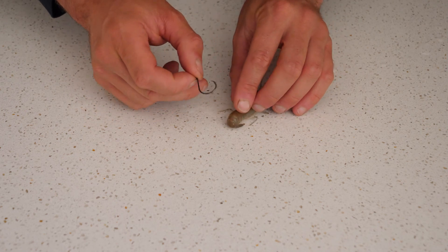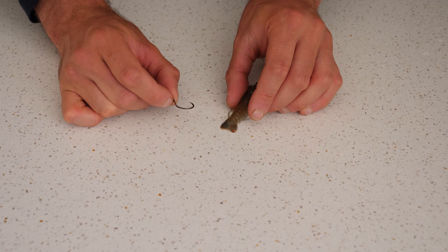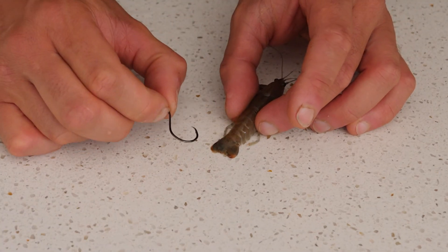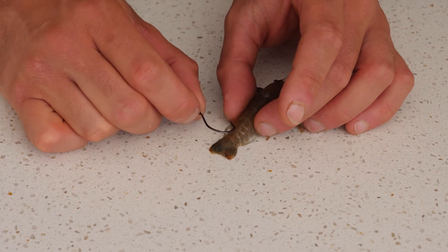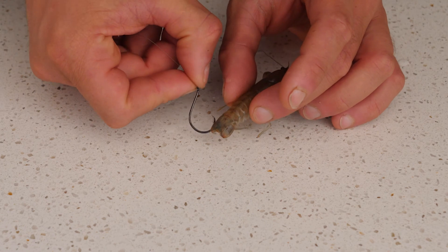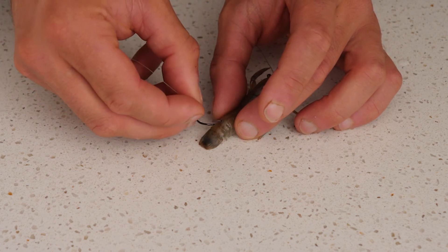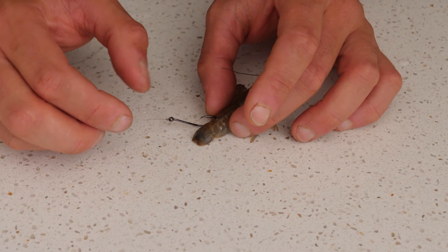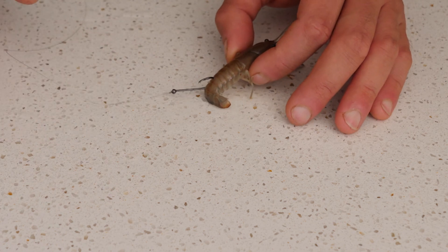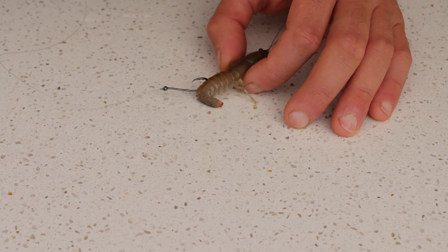To rig the yabby, we put the hook through the back of the tail — not through the body where all its internal organs are, and not through the center of the tail either, as that causes damage too. We offset it just off the side, coming through the bottom and out through the side of the tail just like so. That means the yabby will crawl around and entice those fish into biting. If the bait doesn't get eaten, simply remove the hook and release the yabby knowing it will likely survive.